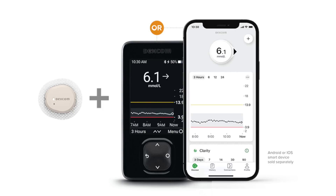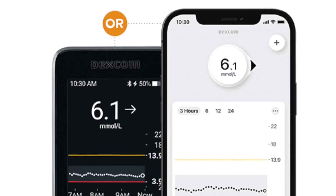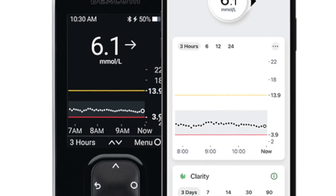Finally, the Dexcom G7 has a redesigned mobile app that includes all the Clarity reporting in one single application — no need to download a second one. This new app has redesigned notifications that you can more granularly customize to be more discreet. I've definitely been worried about going to a movie theater and having an alert come through that I didn't want, being disruptive even though I knew what was going on with my blood sugar. So I'm really excited about the new alerts on the G7.